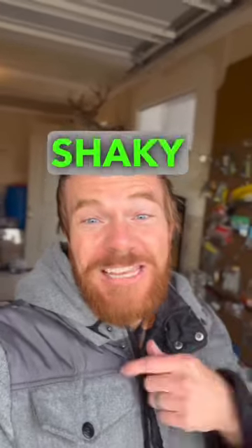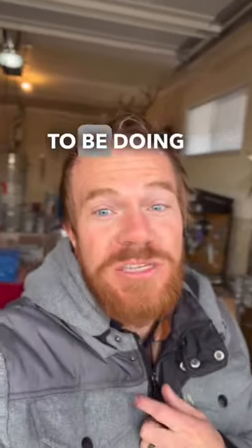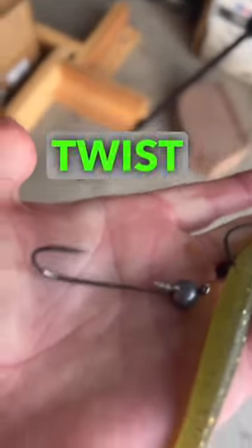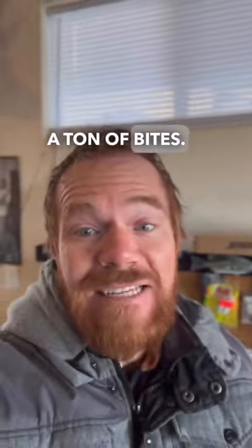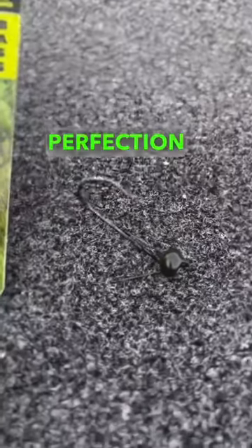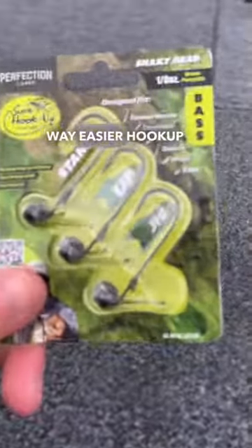Okay, let me put you on to my new shaky head fishing tip because I used to be doing it all wrong. I started out with twist lock keepers and thick Senkos. I caught fish, but would miss a ton of bites. Here's what I'm doing now: Perfection Lures shaky head — way easier hookup ratio.